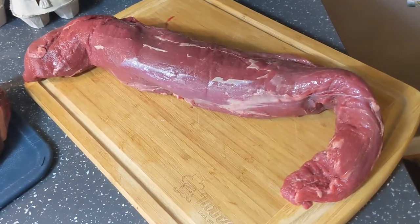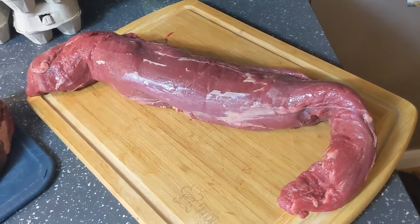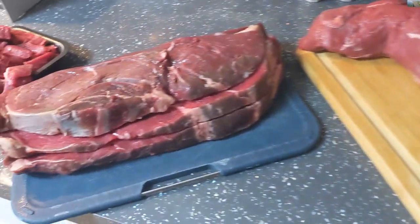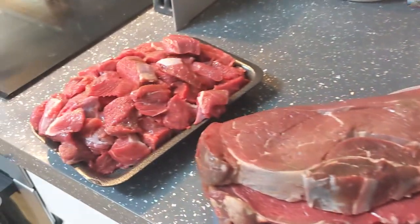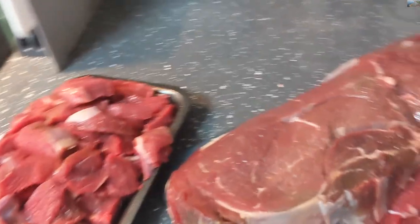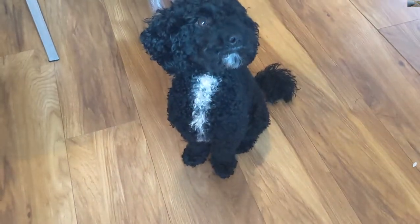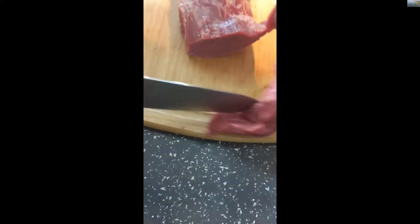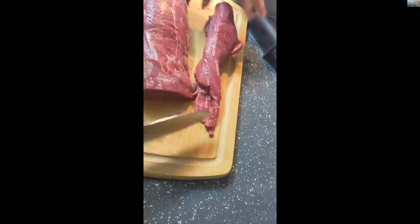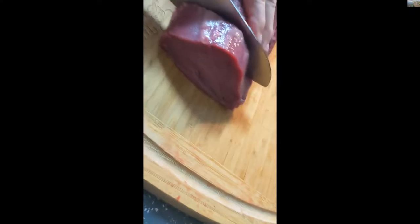That's what a fillet steak looks like before it's chopped up into steaks, and there are the rump steaks which are so big we're going to have to cut them in half. There is the stewing beef and a very, very excited dog. The tail of the fillet is cut off - Rupert's going to be one lucky dog. Then you just make the steaks from the fillet - I like big juicy thick fillet steaks.